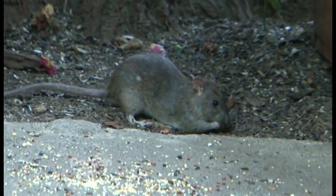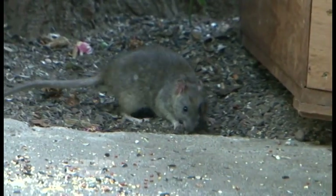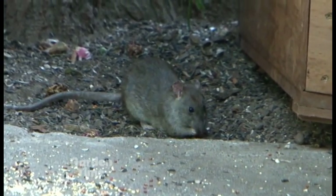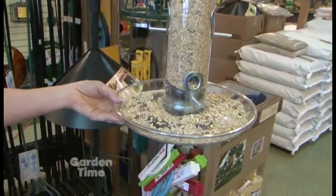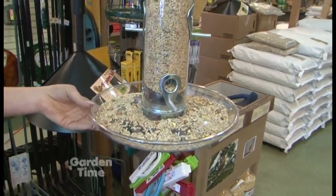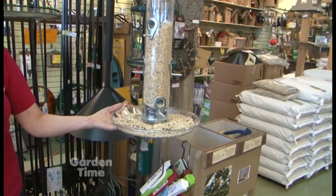Rats, mice, squirrels, raccoons and possums — they'll all come. So by preventing seed from landing on the ground you can feed birds and keep a clean area. This is a tube feeder with a large tray that catches seed the birds drop. Birds are a little bit messy — even small birds can throw a lot of seed around, so this tray would be a big help in preventing anything from going on the ground.